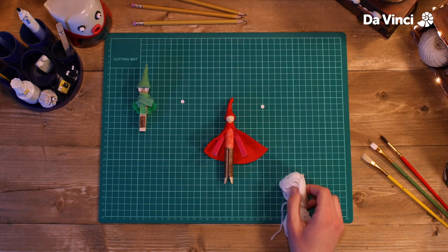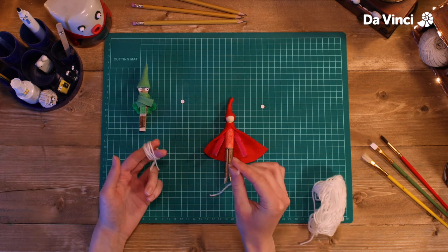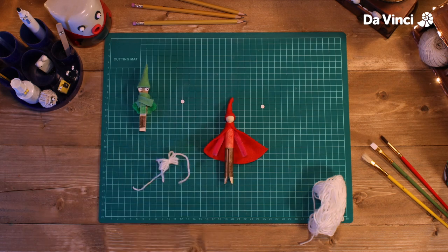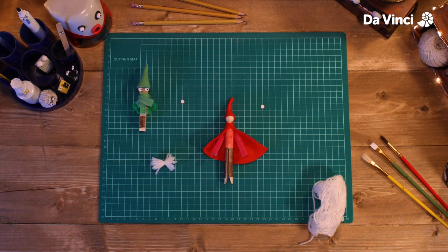Time to finish Santa. Take a piece of white string or wool and wrap it around your finger. Take another length of string, tie it around the middle and cut the ends off like this, putting some glue in the middle and folding it over, sticking it on as a beard.